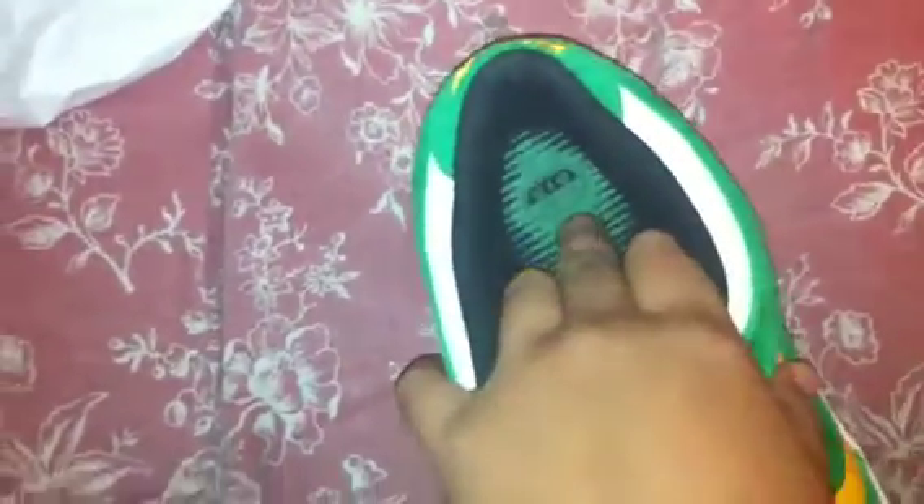Let me show you guys the tag real quick. There you go. The inner sock liner is black. The sole is black with green. The Zoom Air label is right there.